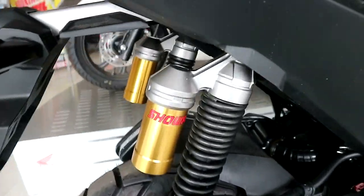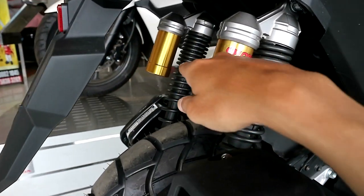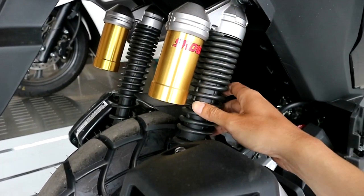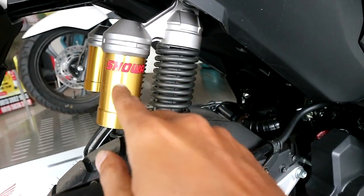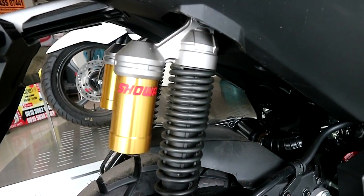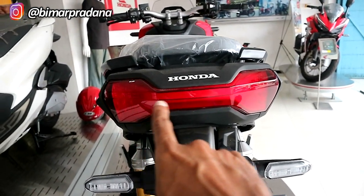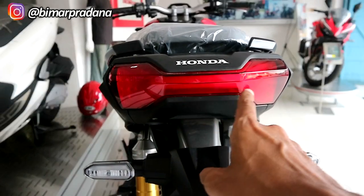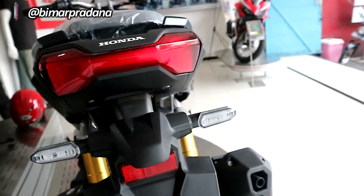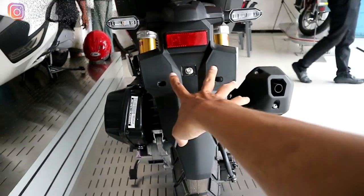Kita lihat ke bagian belakang. Untuk suspensi belakangnya sudah menggunakan dua shock breaker dan ada tabungnya untuk tipe ini, merknya Showa. Desain lampu belakangnya keren banget, sudah full LED. Ada lampu belakang dan lampu sen juga LED. Tempat plat nomor belakang ada di sini.